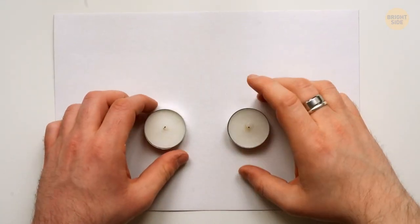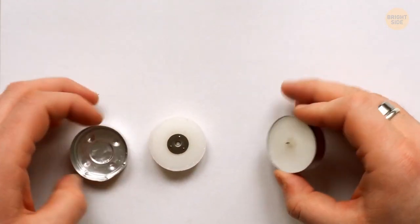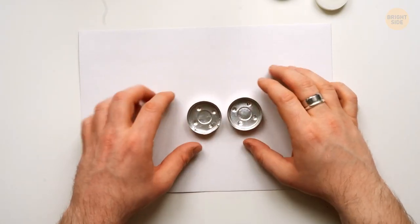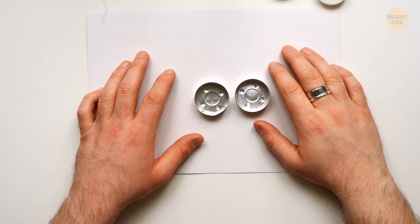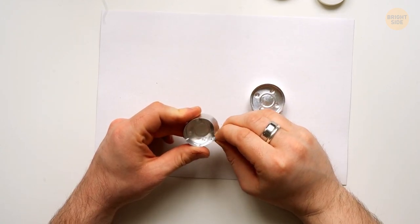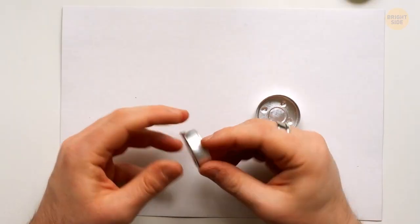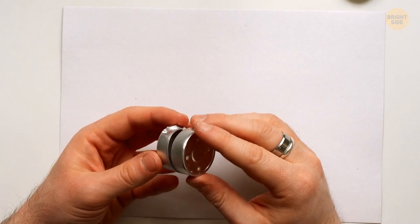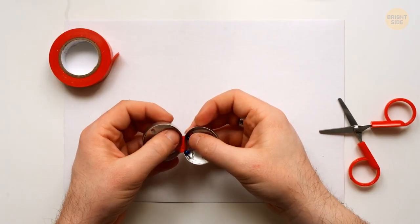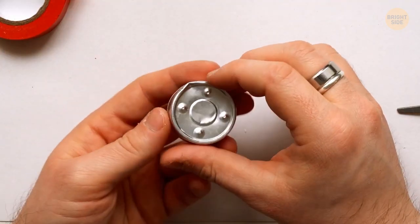Tea candles usually come in small aluminum cups. When the wax burns out, take two cups and make a tiny box for storing small items like pushpins, jewelry, and paper clips. Remove the remaining wax, clean the cups, and make two small triangle folds on opposite sides of one cup to make its diameter slightly smaller. This cup fits inside the other as a lid. You can also use a small piece of tape to secure it.